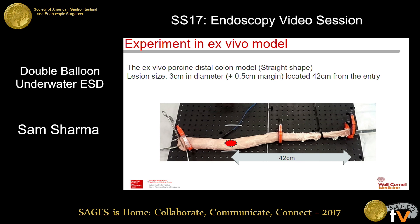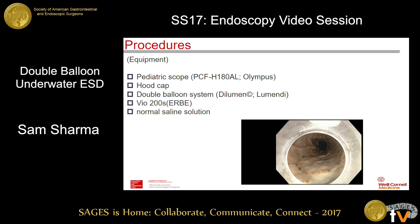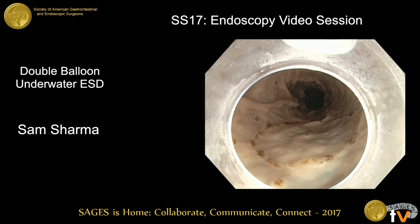To show you our experiment of ESD with the double balloon system, we created an ex vivo porcine model. We created the region which is 3 cm in diameter plus a 5 mm margin all around it in advance of the procedure. This is our setting of the experiment.